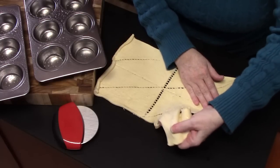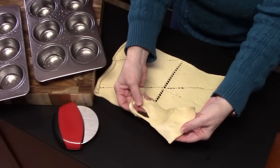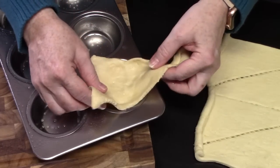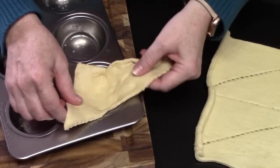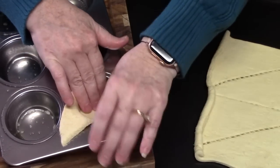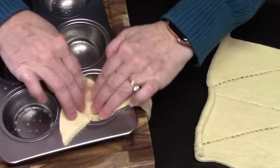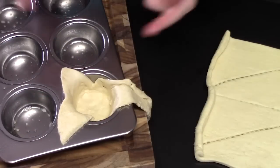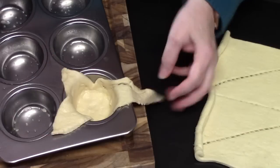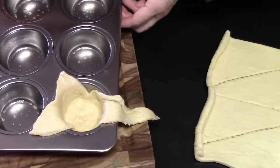We're going to pull one off and place it into our muffin tin. You want to put the middle part of the crescent right into the center and then push down. Make sure that you go up the sides with the dough, and you want to have like three tips — one tip, one tip, and one tip — then leave the long tip just hanging over. We'll put the rest of them in.